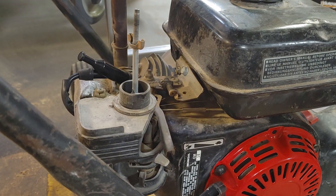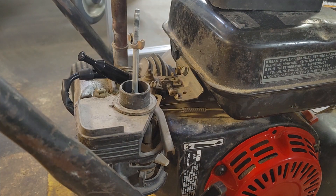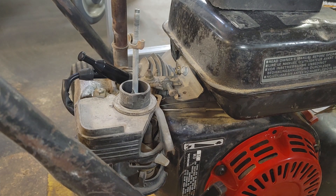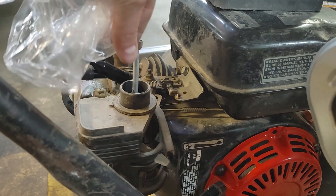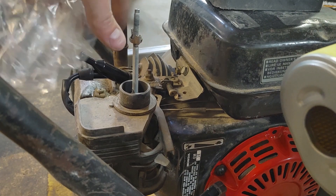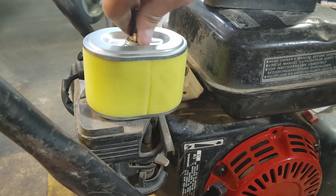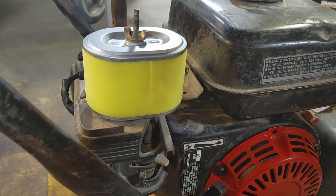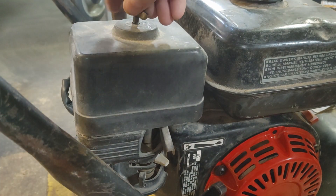It's missing an air filter — literally nothing there. Who knows how long it was run like that. If you have a bunch of small engine stuff, it's good to just buy these air filters in packs and have them around. Put the cover back on — it keeps most of the dust out. Doesn't need to be super tight.